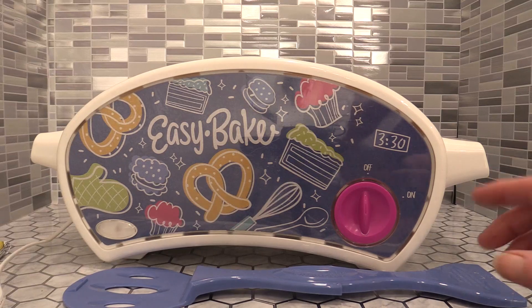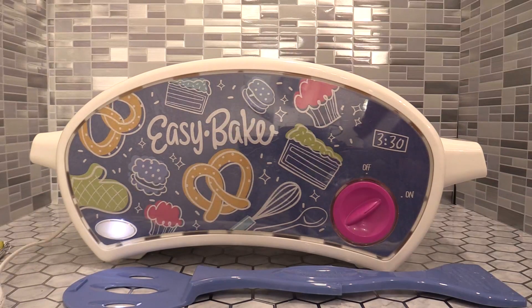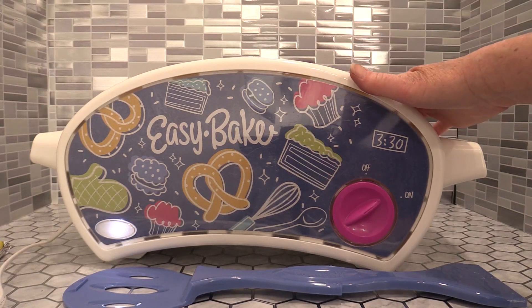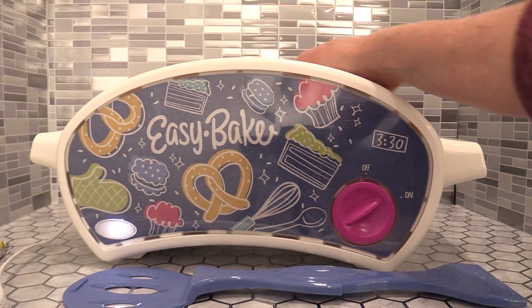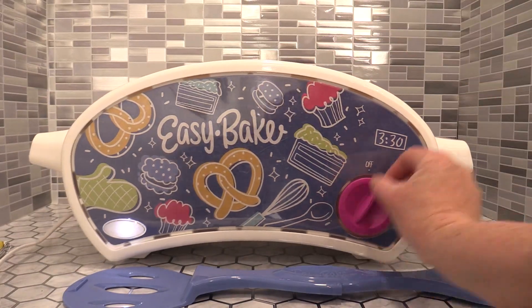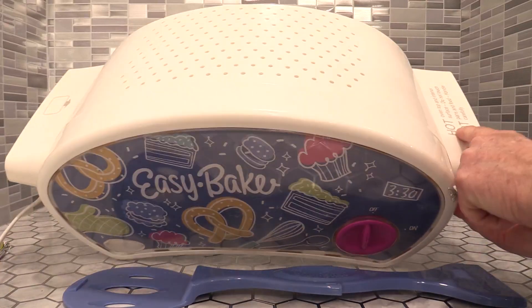This thing is so nice and easy to use. You turn it on, the light comes on, it sets the heating — it's already got a temperature set — and it starts heating up. It does get warm at the top and hot near here, and your dishes will be hot. It does have a warning on it to tell you so.